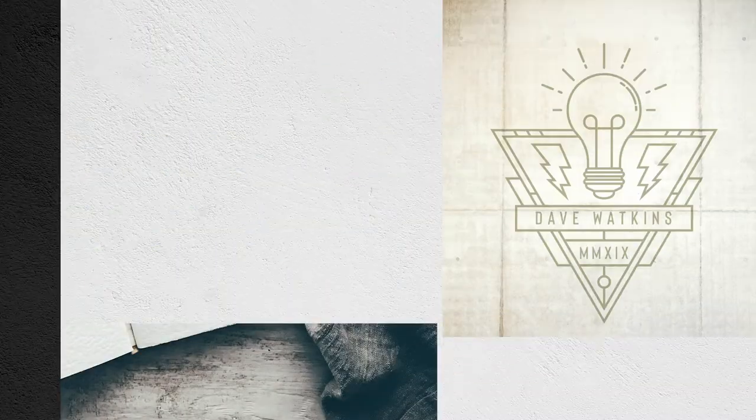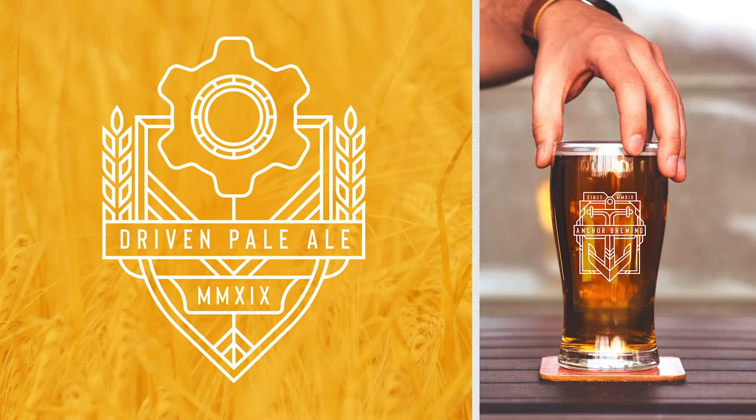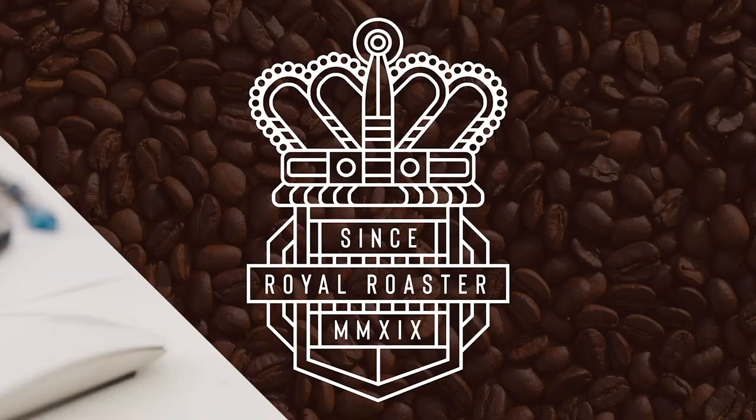Today I'm going to share how to put together a monoline badge inside of Illustrator. This started out as a little warm-up piece I was going to post on Instagram as self-promotion, but I got really carried away — went down the rabbit hole, developed a whole series of badges, developed a fake brewery, mocked up a bunch of real-world examples. So without wasting any more time, let's jump into Illustrator and build one of these badges.